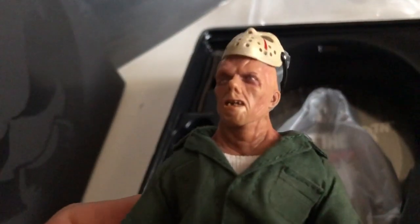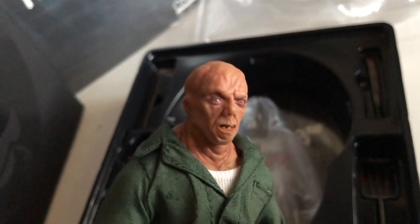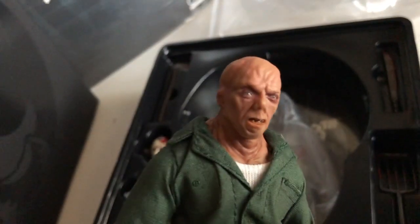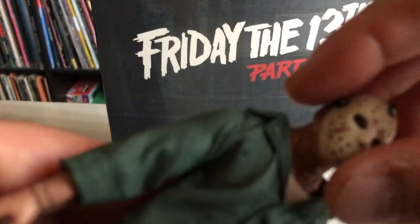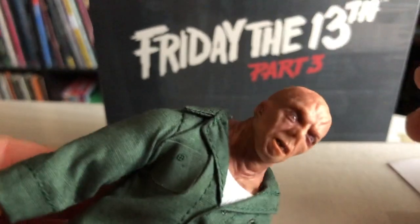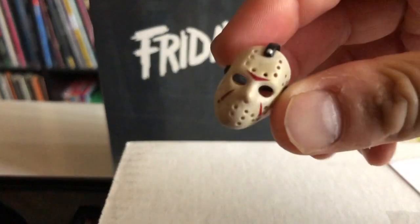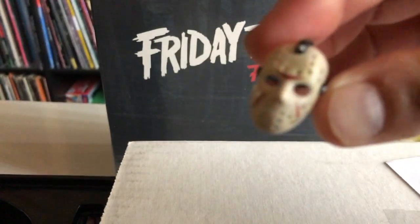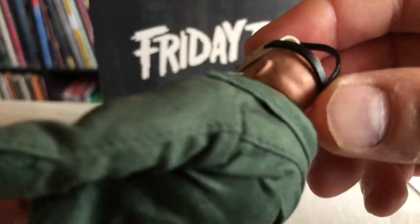Look at that detail — it's unbelievable, look how great that is! So detailed from his mouth to his teeth, the eye socket — the paint job is amazing. When it's super clear you can see the dents on his forehead, the wrinkles on his neck, his chin, his nose, and what's left of his ear. I just want to show you how easy it is to take the mask off — perfect snug fit — it fits right in and you don't have to hold any pressure to it; you can just slide it right off.